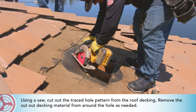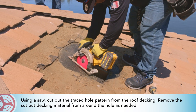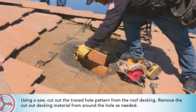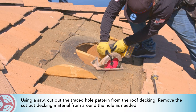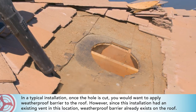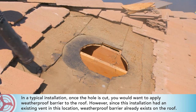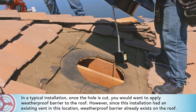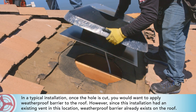Using a saw, cut out the traced hole pattern from the roof decking and remove the cutout decking material from around the hole as needed. In a typical installation, once the hole is cut you would want to apply weatherproof barrier to the roof. However, since this installation had an existing vent in this location, weatherproof barrier already exists on the roof.